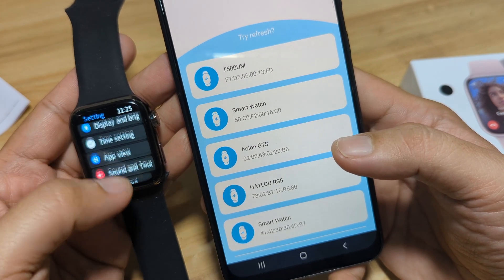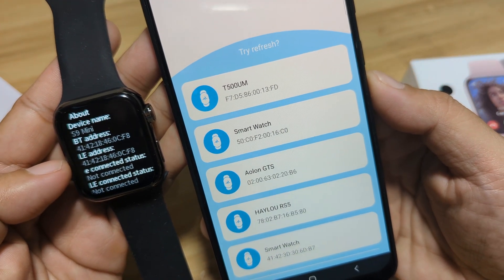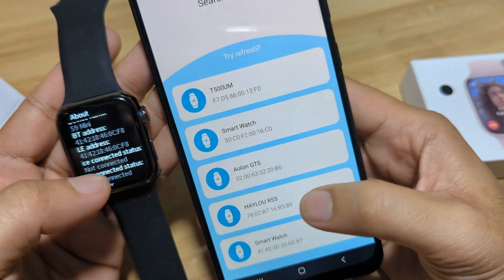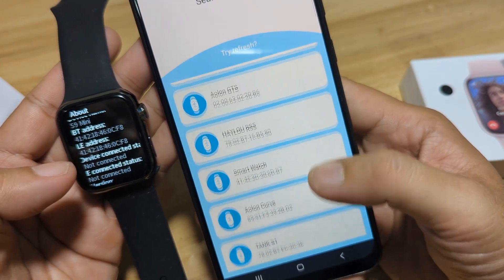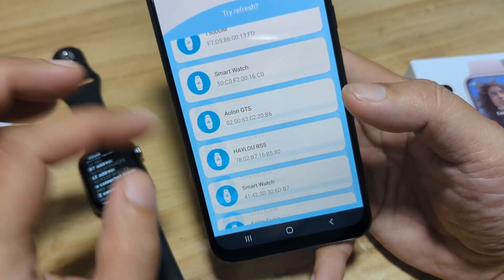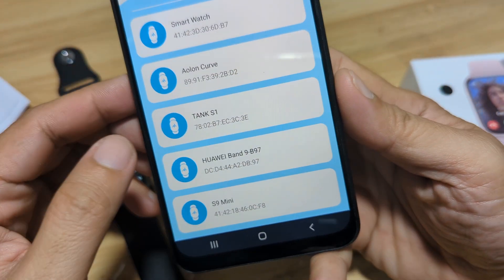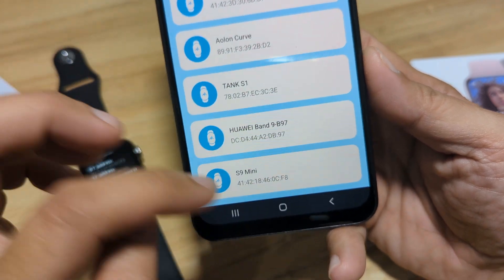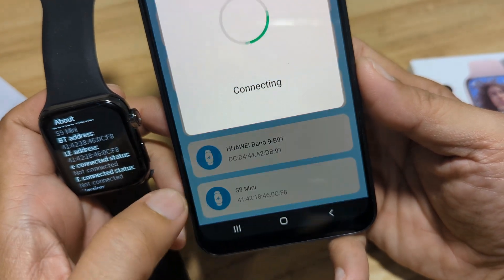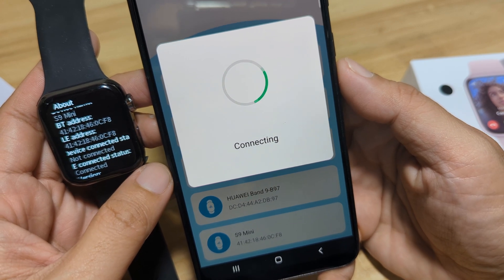Let's check the MAC address. General — About. I guess we have to check the Bluetooth address. CF8 — we have it here. It's on the bottom part. We have the name here — S9 Mini. So we have other smartwatches here, I guess two. As you can see, they have the same Bluetooth address. So tap on this one — let's see if we'll be able to pair it with our S9 Mini smartwatch.